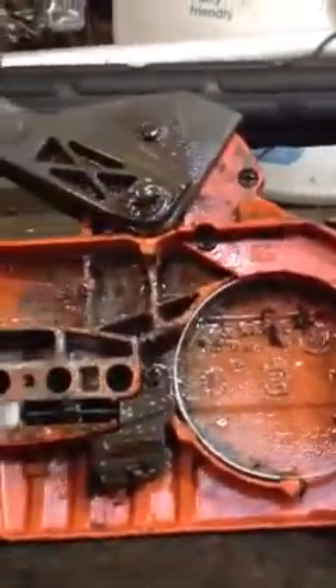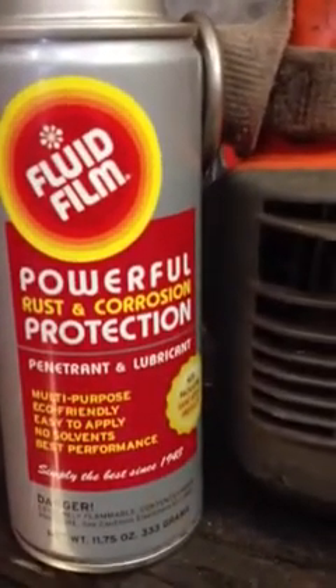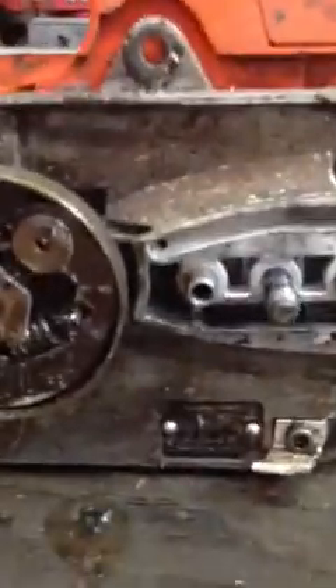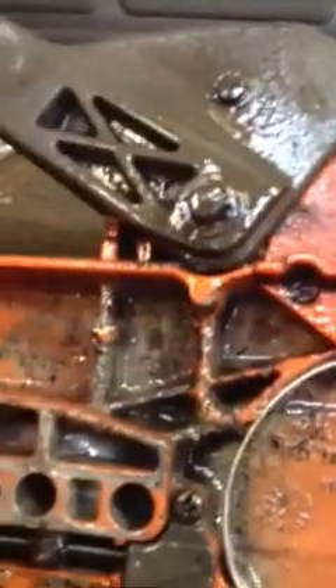And as you can see, it's a little oiled in there and that is this powerful rust and corrosion protectant, penetrant and lubricant. So when you're fighting that palm that's starting to eat your metal — you can see dark down in there where it's just actually eating on it — that's why we're protecting the metal now.